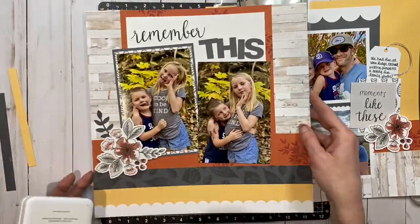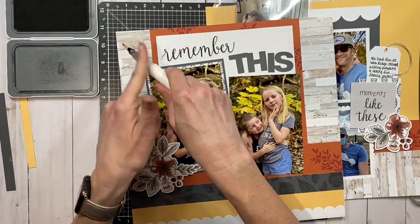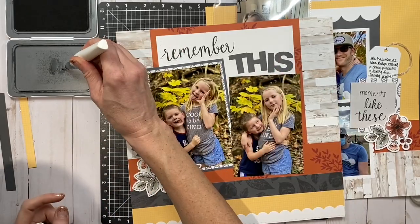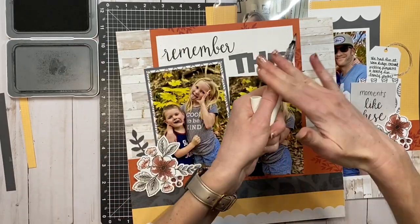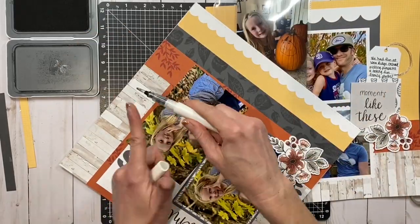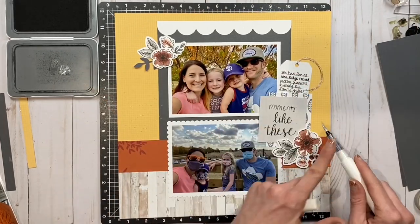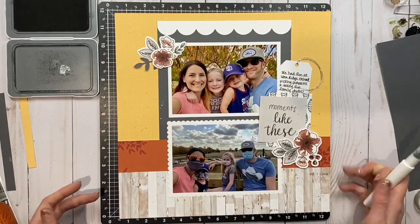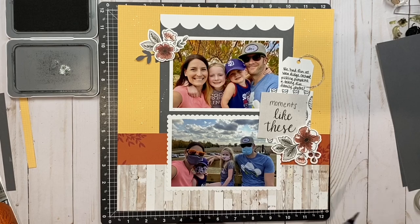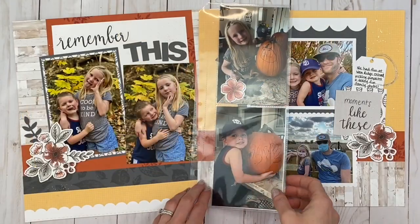After using the clear shimmer brush on the flowers around the layout, I used that same shimmer brush to pick up some charcoal ink and splatter it around the layout — just a little bit of splatter to add a little something. I would have typically used my charcoal shimmer brush but I was at a retreat and didn't bring it with me, so this was the next best thing. It still added some lovely shine — just a little bit of a lighter charcoal color.